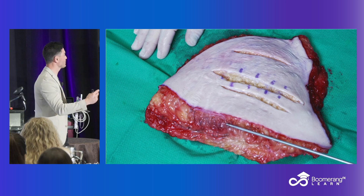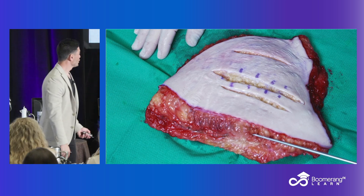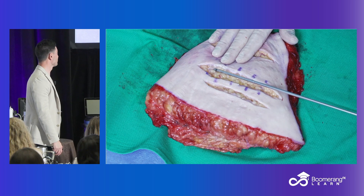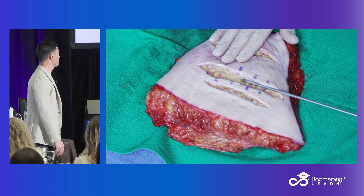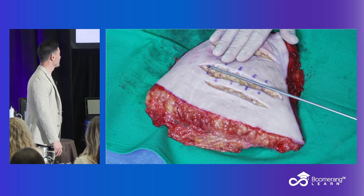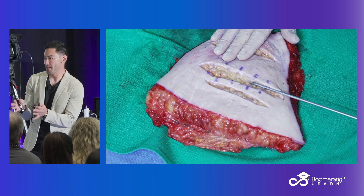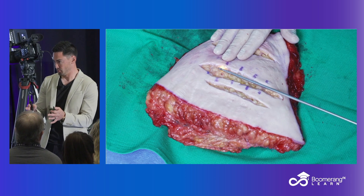It fills that gap between Morpheus Body and BodyTite. No aspiration required, just in the office. I really feel like this is going to be a game changer. It's tolerated very well. And for me, who has the opportunity to do surgery or BodyTite, it's filling a gap — it's filling a gap in my tool set right now.